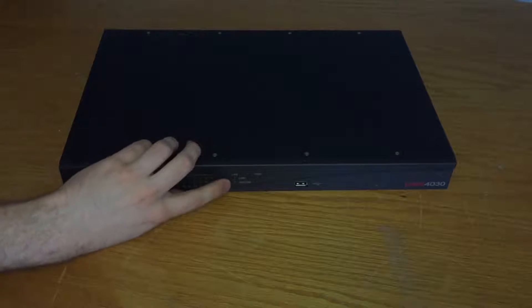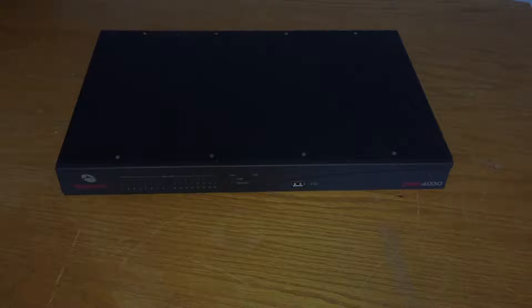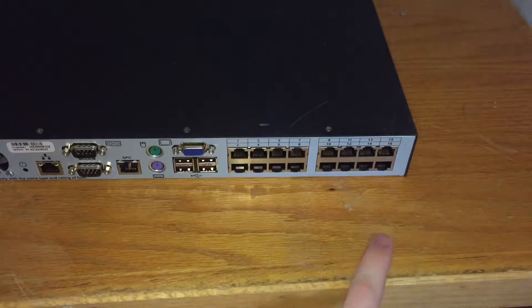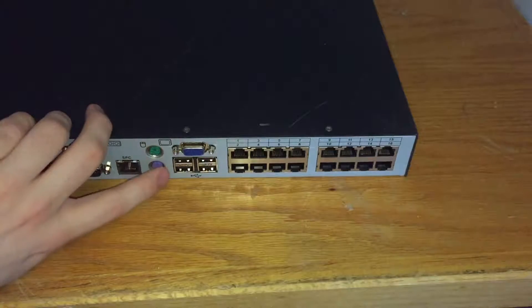You can see we have our 16 inputs here, and we have our link, speed, power, and USB indicators. I believe that's for plugging in an optical drive to load installation media. On the side there are two vents, and on the back we have our 16 inputs. You'll notice those are RJ45 connectors, which also kind of confused me about IP KVMs. There's also the NIC for the IP, and then these are modem and serial things — I'm not really sure what those are for. We also have PS2, USB, and VGA.